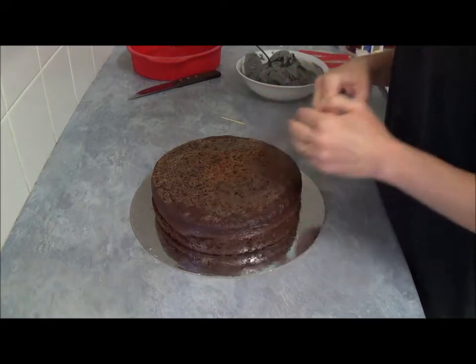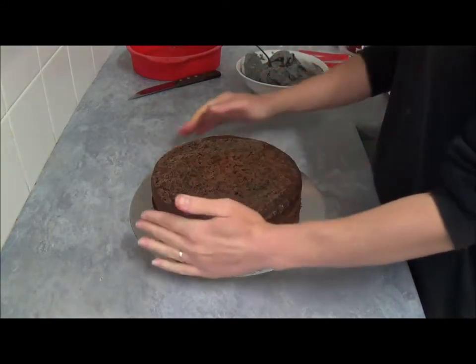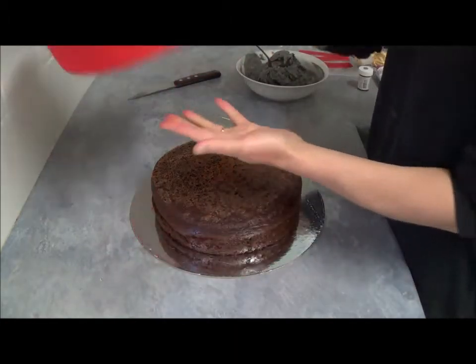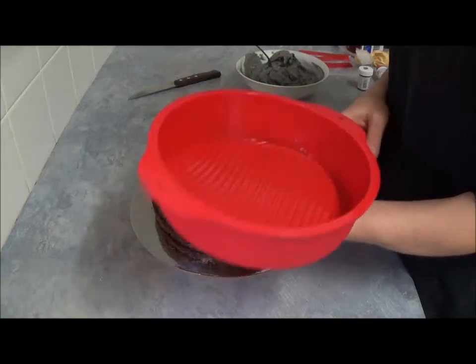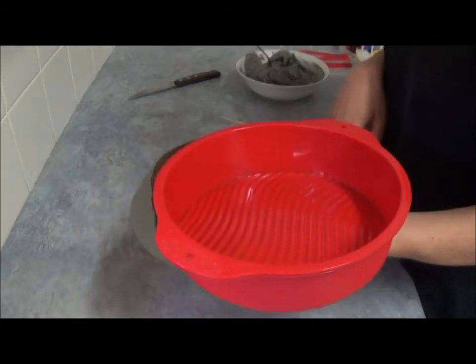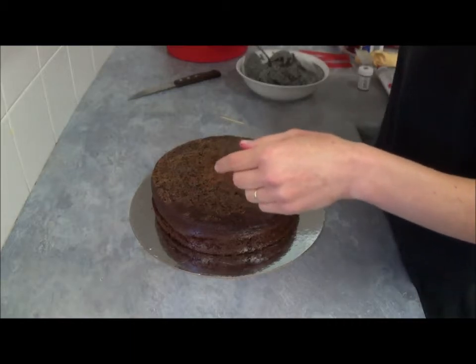Hello! Today we will be making Cake Smasher Bolts Ninja. So what we do is, I use a silicone shape — this is the round one I have. You can use any round shape you like. It will work with any.